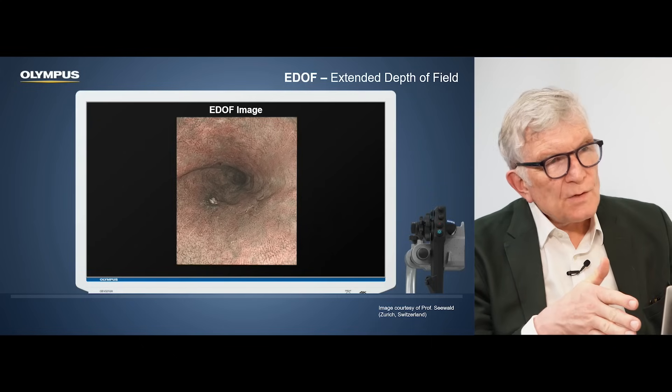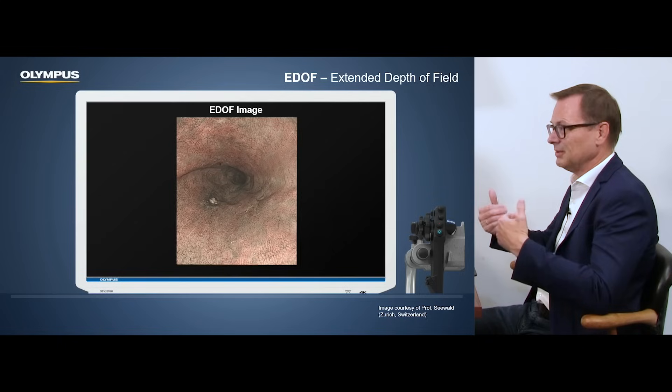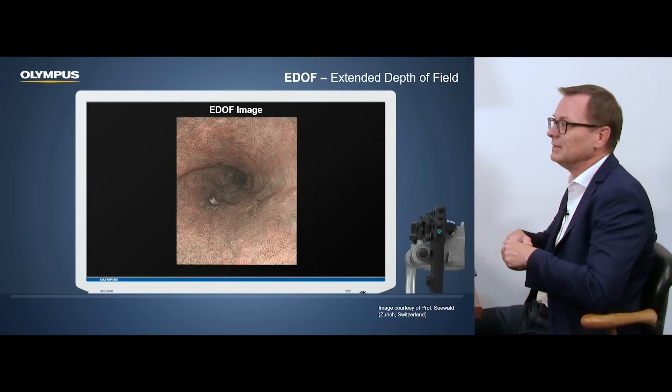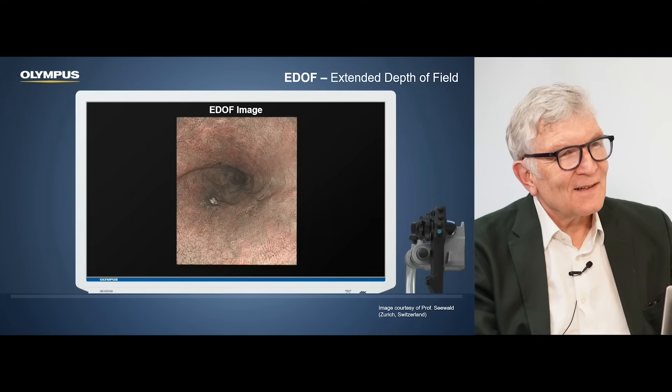So it seems that two focus points are enough — you don't need ten or so because you can't look so far anyway. Is that correct? That's correct. Because the biggest problem for things getting unsharp is actually the part in the near field. The depth of field in the far field is already there. It's only this portion between one and three, four, five millimeters where it's really difficult. So it's like a non-magnified magnification view, plus the rest of it. Exactly, you can describe it like that.